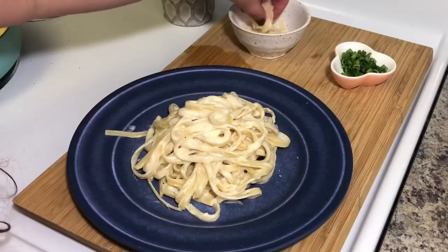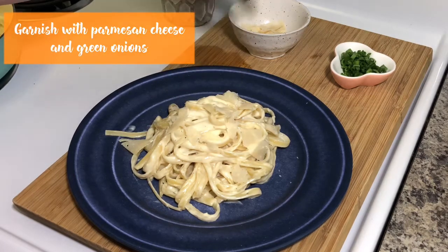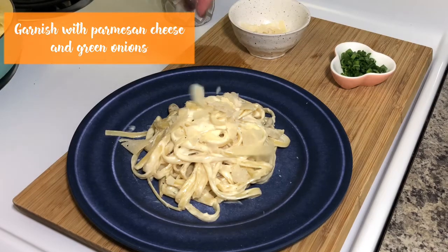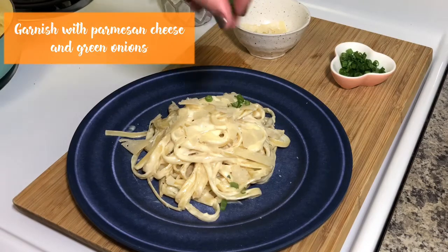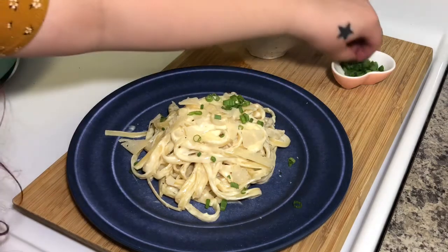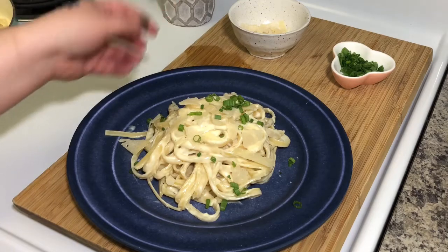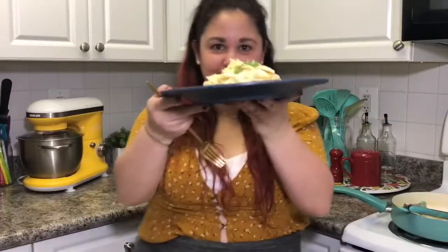I'm going to add a little bit more Parmesan cheese, and some green onions for color and that pop of flavor. Some people love to put parsley, but for me it's all about that green onion. Bon appétit! Look at this beauty.